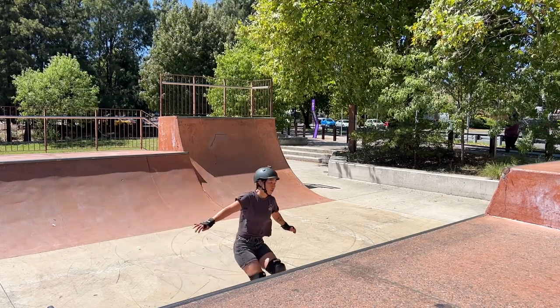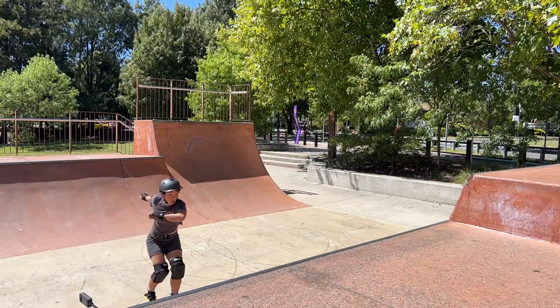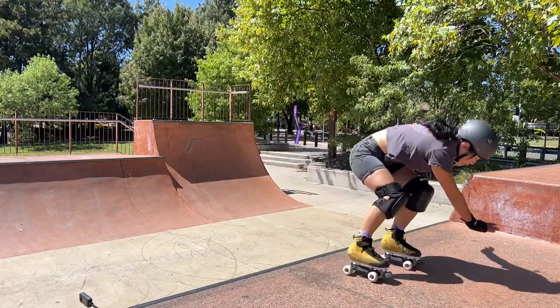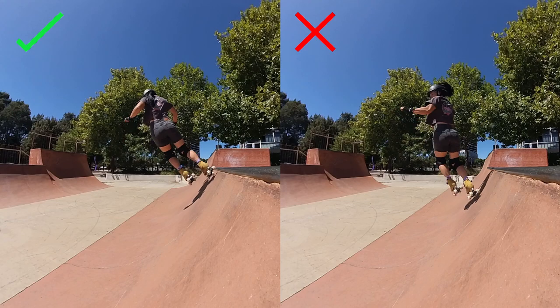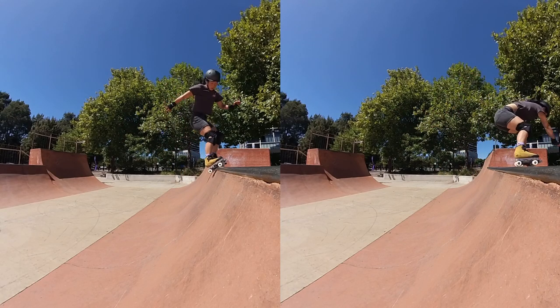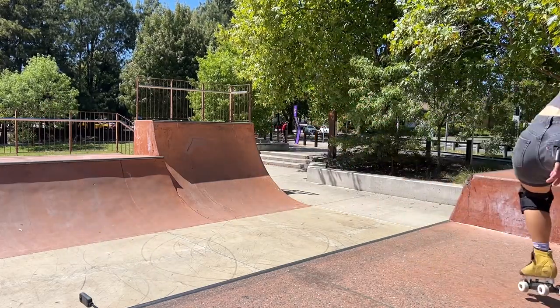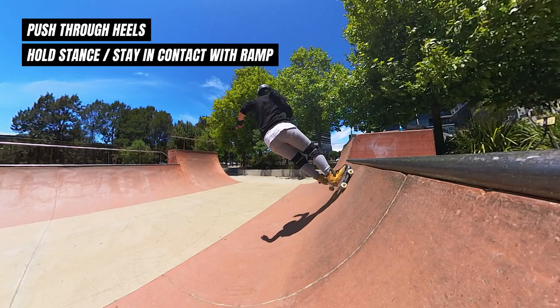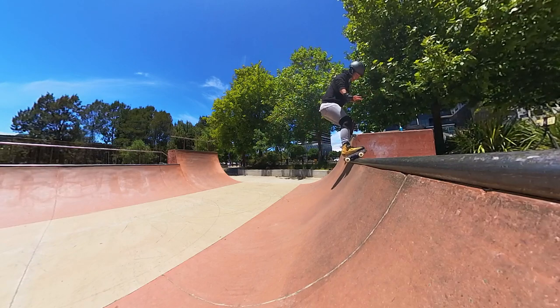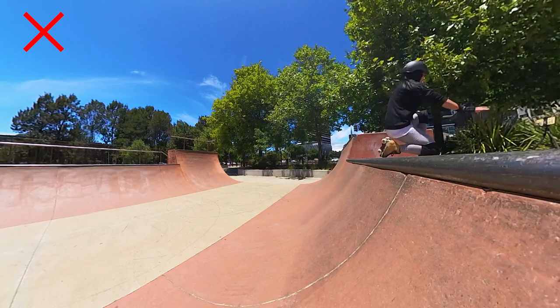The takeoff. After the pump is the takeoff. It's important to get the right height and air first before starting the rotation. In the beginning I would throw myself into the rotation and hope I had the height and speed to land it. This meant I would jump too early out of the ramp instead of using the ramp to shoot me up, resulting in either not making the full rotation or launching myself out onto the deck. So once you pump, hold your stance until you're almost at the coping, then lift your knees up to exit the ramp. Do not try to jump out or boost off your toe stop — allow the momentum to take you up and out of the ramp.